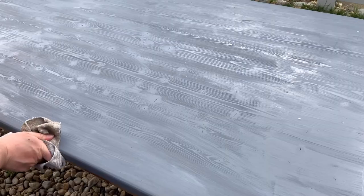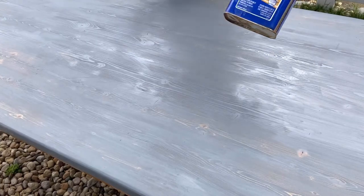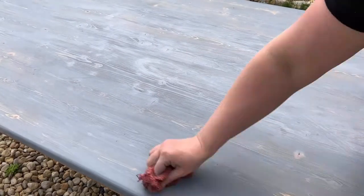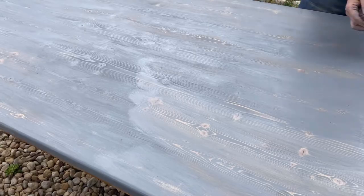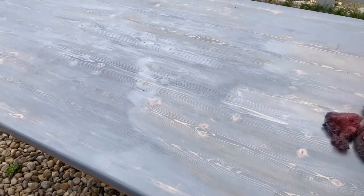Here I finish up applying my stain and go to wipe it back, but it's already really, really dry and I don't like the way the stain looks — it's so thick and blue. So I'm going to take my mineral spirits and just wipe it down. The mineral spirits will help thin the stain a little bit so I can see that beautiful wood grain.